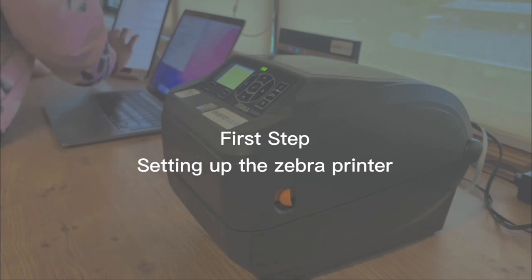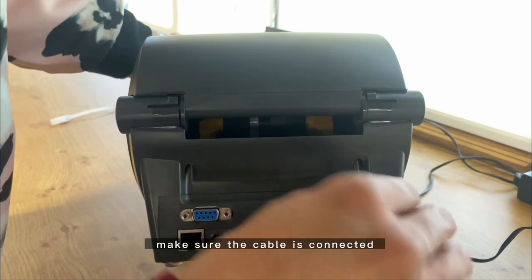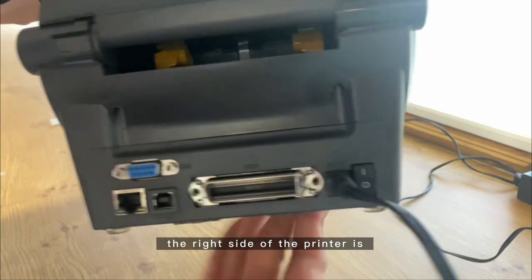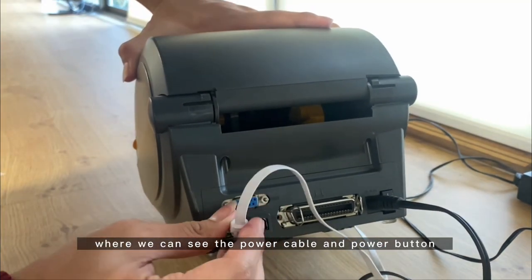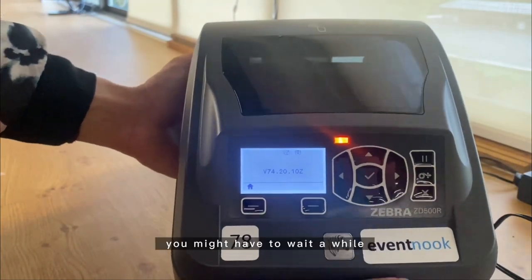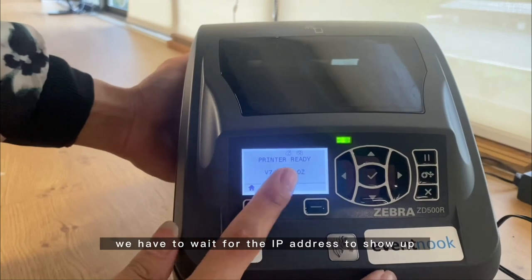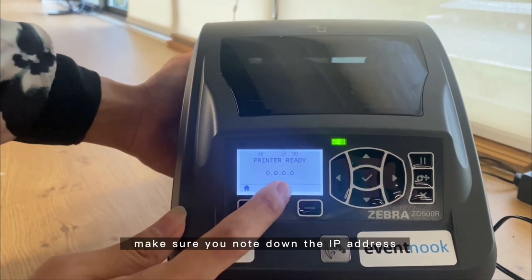Make sure the cable is connected to an electrical power point. At the back of the printer, on the right side, is where you can see the power cable and power button, while the left side is where you connect the LAN cable — the other end goes to the router. When turning on the printer, wait for the IP address to show up and make sure you note it down for the MacBook setup.